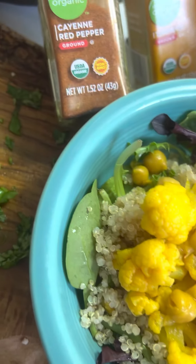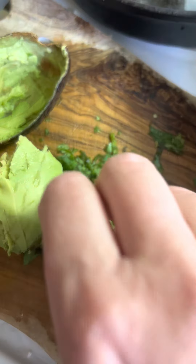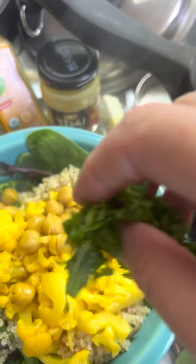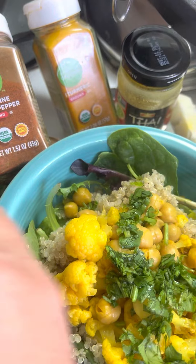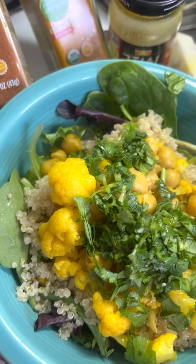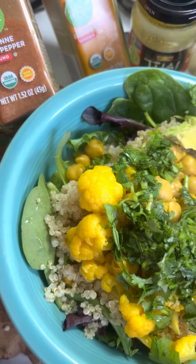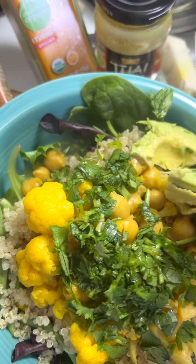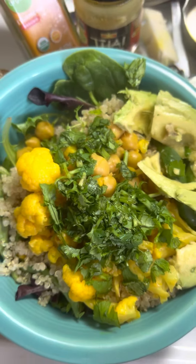Chickpeas and cauliflower are super healthy for you. Then on my board I have some cilantro and some avocado. So we will just put some of that. I like lots of cilantro. And we will put some avocado on the side. We are not in California, so our avocados are traveling a long distance here in Tennessee.